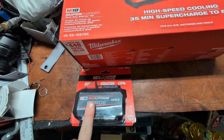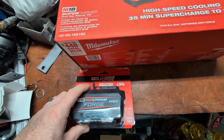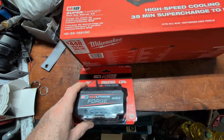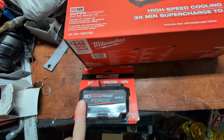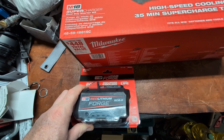I got a Forge battery originally to run the grinder and the Sawzall that I've been using as I've been renovating my new house, and was really impressed with the extra kick that it gave both of them. I had the grinder before, I bought the Sawzall, and both of them were doing work.